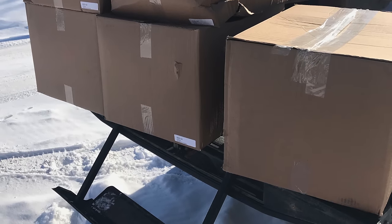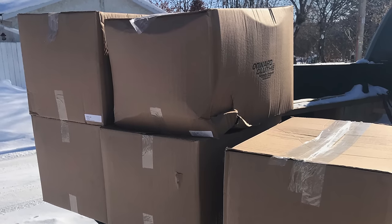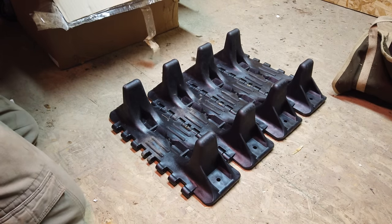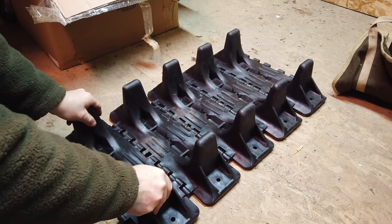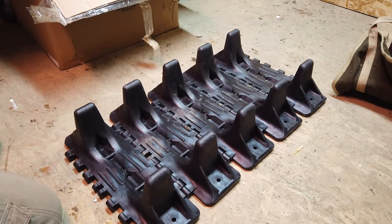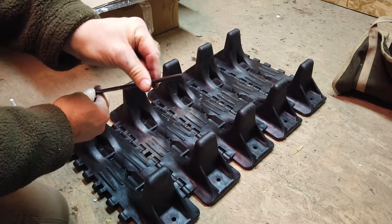Hi everyone, welcome to the Emporium Outdoors. My name is Michael. In this video, we're going to show you how to put together some Argo 6x6 plastic 18-inch Super Tracks. The tracks arrive in around 5 boxes, which contain all the parts you'll need. You'll need some basic hand tools, but nothing specialist. The whole job took me around 6 hours, including filming, so there is quite a bit of a time commitment. An additional helper would certainly make this job go much quicker.